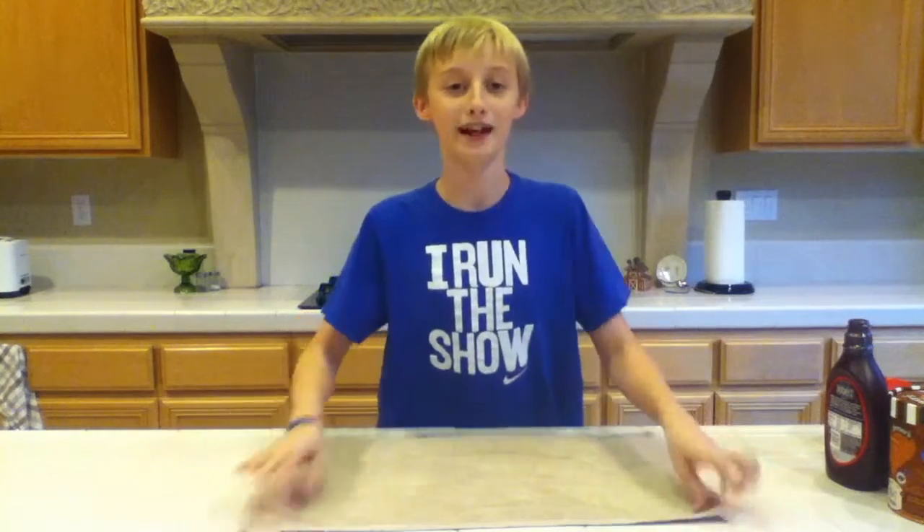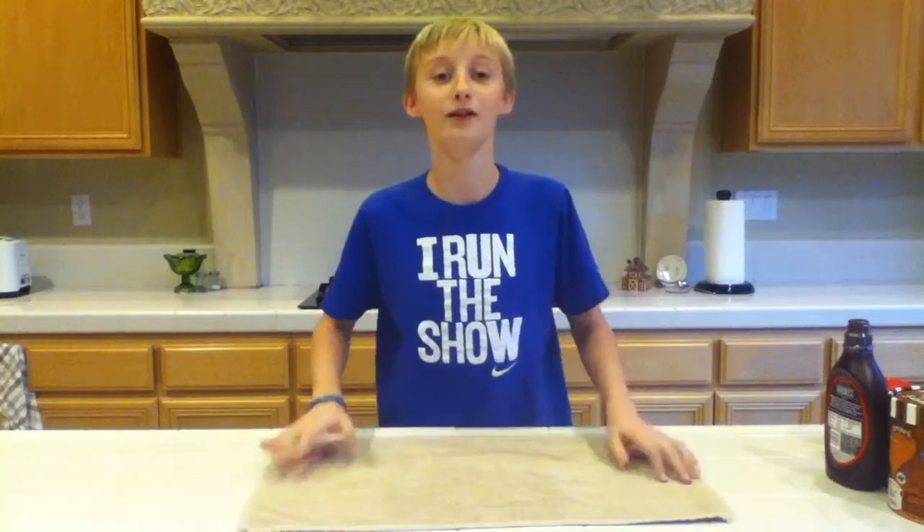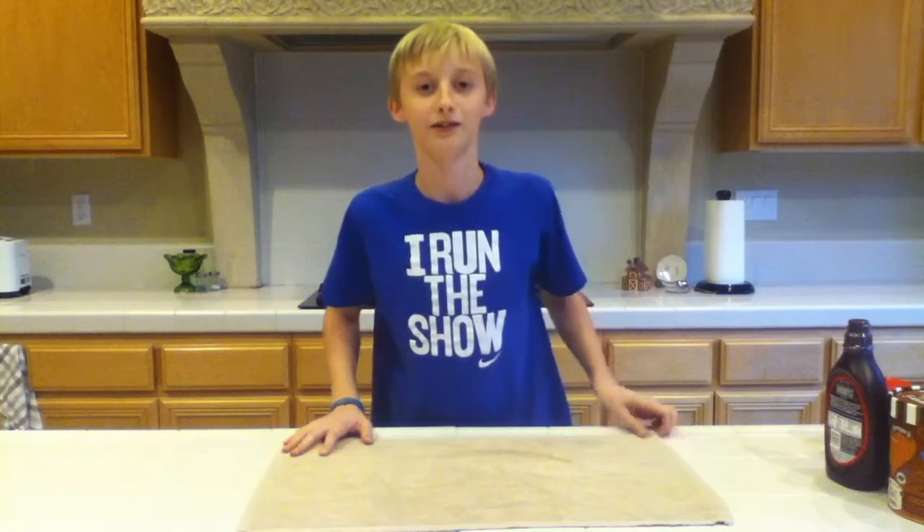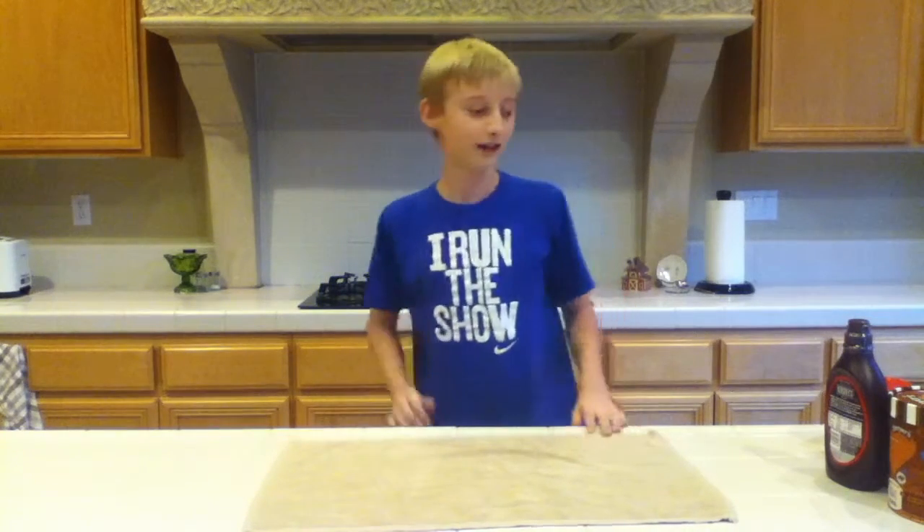What's cooking Sous Chefs? It's Cashew here and today we're making a very, very, very — I can't stress this enough — chocolatey chocolate shake.